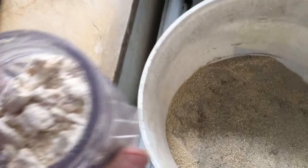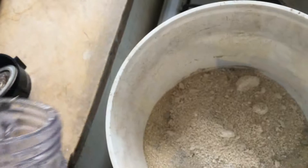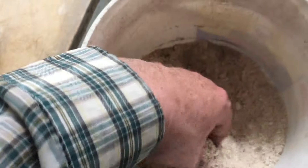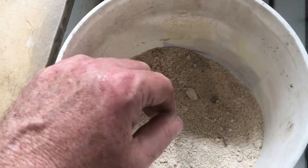I've also got this oatmeal that I've chopped up, and that's going to go in as well. I'll chop up the rest of the quinoa and the rest of the oatmeal, toss that in, and give this a real good mix. That should give them even more goodies to chew on.